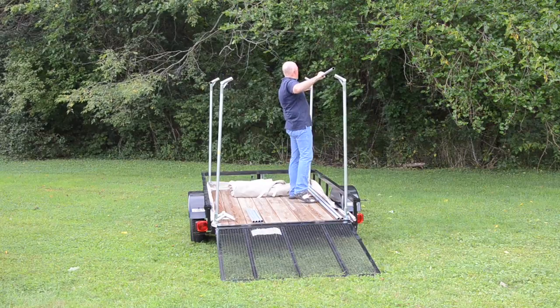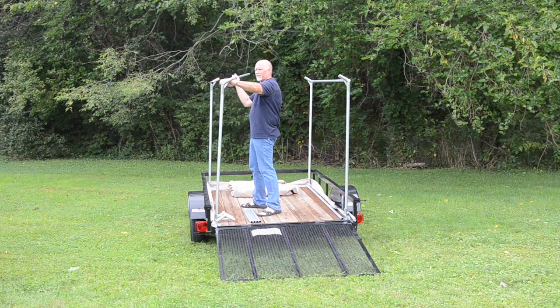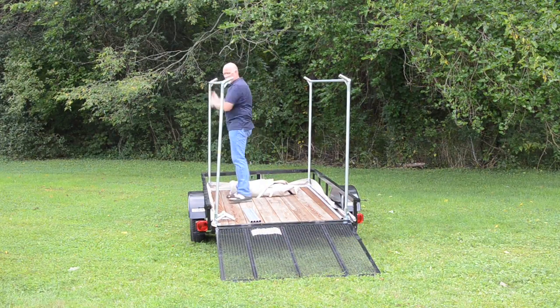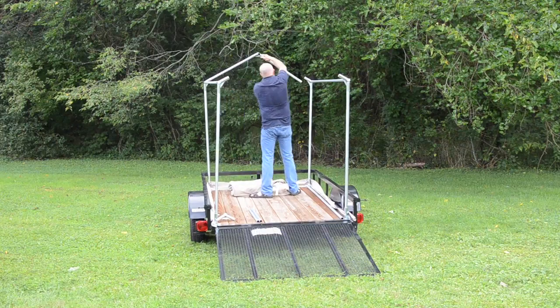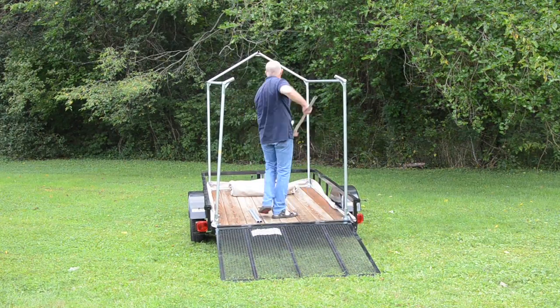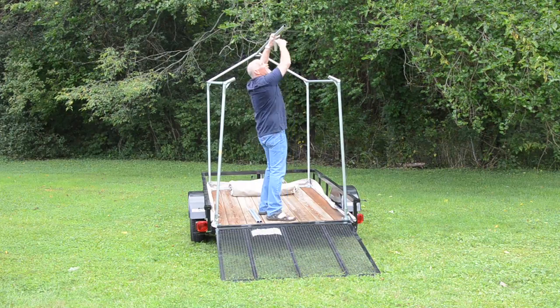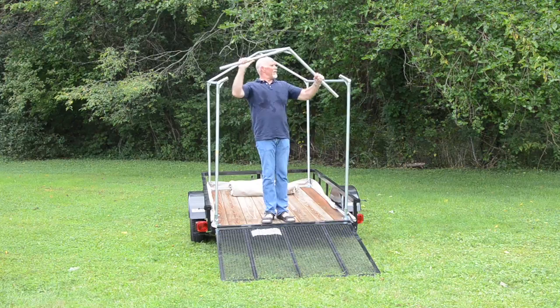Then take the lengthwise poles and put them into the fittings. Sometimes you have to work with them a little bit. Then take two rafter poles with a fitting on top and put that up. Next comes the lengthwise pole with another fitting, and finally the last set of rafter poles.